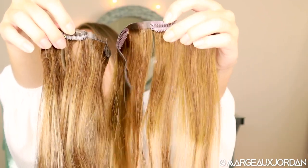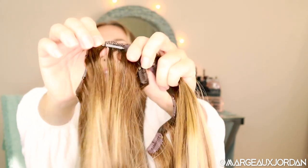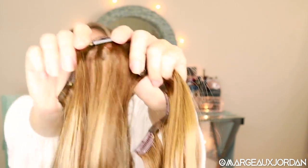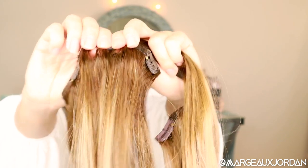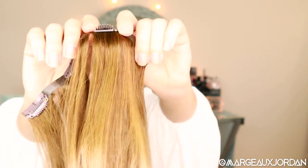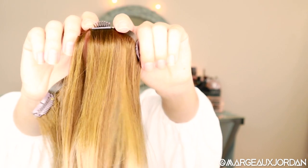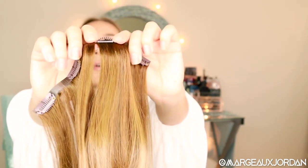This one — the Max Full — has a claw clip. The Full Shine has a traditional clip. The traditional clips will generally pull on your hair, especially when you clip them in, whereas the Max Full has a claw clip so it's really not going to tug on your hair as much, which is really cool. This claw snap clip is the way to go.